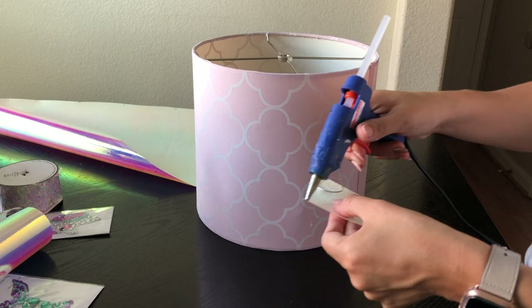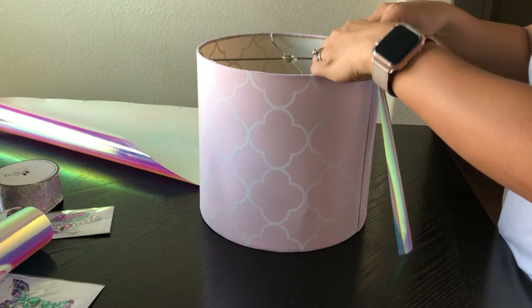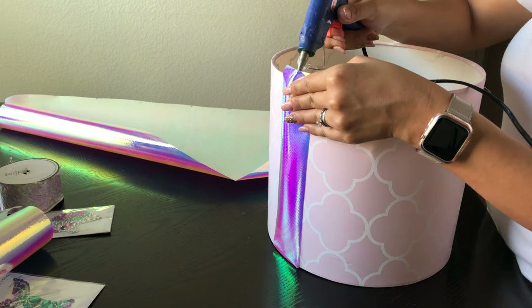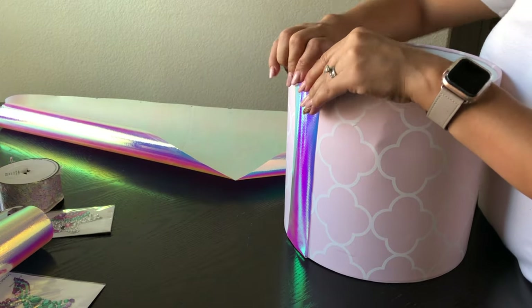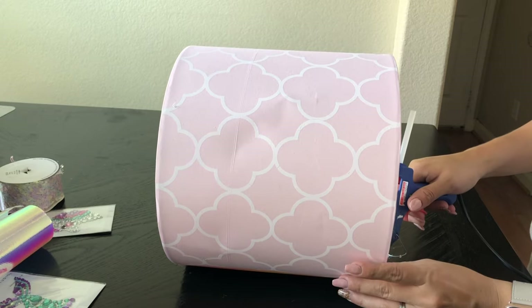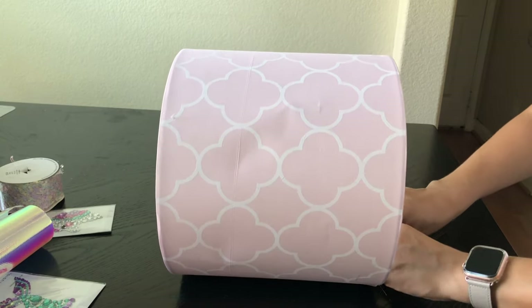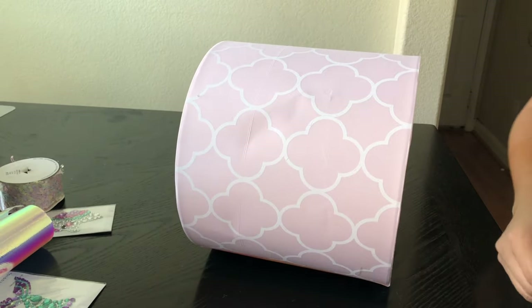Now it is time to start putting this together. I'm grabbing that extra little piece of fabric I had to cut and I'm gluing it to the back, making sure I glue it down. Once I do that, I'm going to move on to gluing the rest of the fabric, making sure I'm gluing it correctly and that I have enough space on both sides to glue it onto the lampshade.